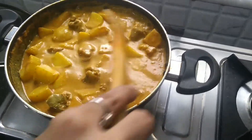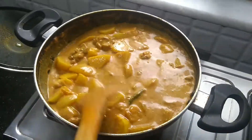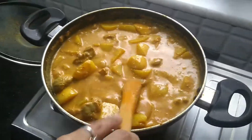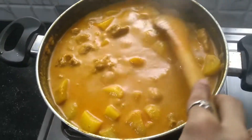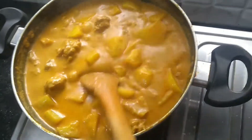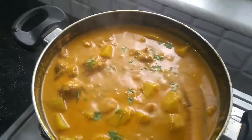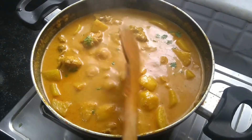As you can see it's starting to bubble. We're going to stir it continuously for about two minutes at slow heat. As I said, this is Afro-Indian style — Viazi, that is potato curry. I'm going to put some coriander to garnish and our potato curry Viazi is ready.